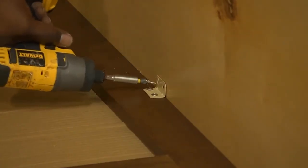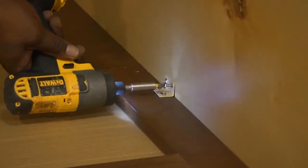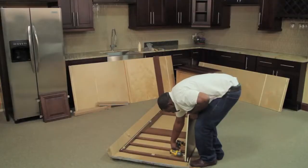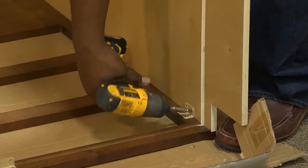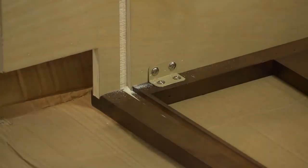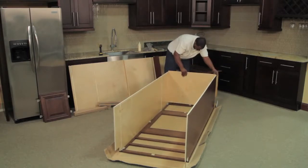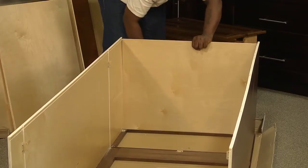Ensure the side panel is flush with the bottom of the face frame and that the dados align. Use the clips that you pre-installed to attach the side panel to the face frame. If you are using a pneumatic staple gun, place a staple every four to five inches. Continue on and complete the other side the same way. After the two sides are constructed, place the top and bottom panels in the dado between the two sides. Ensure the panels are seated into the face frame dado.